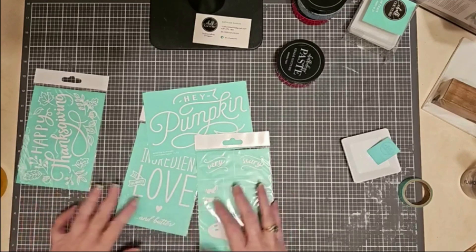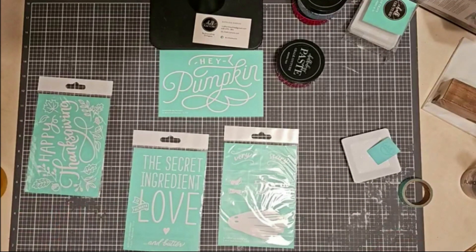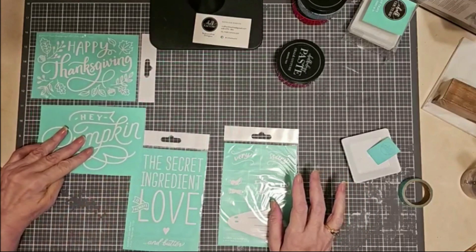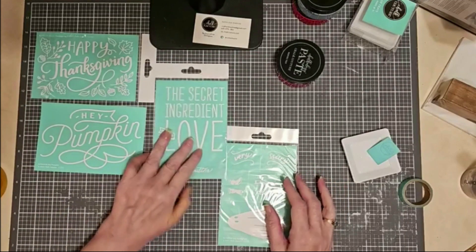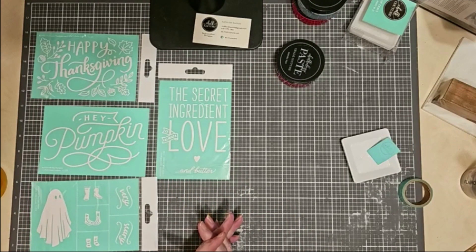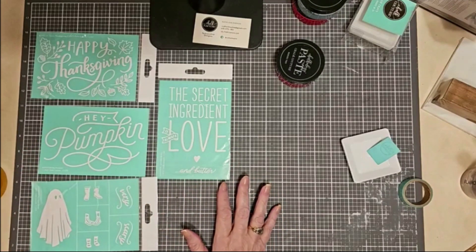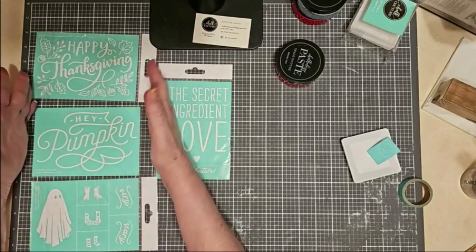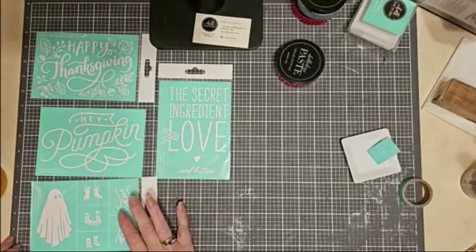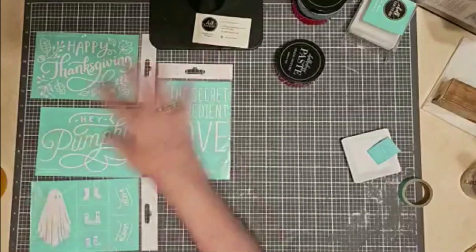I've got an interesting project, an easy project, but I wanted to give you a little heads-up about what's going on. If you are not familiar with Transferpalooza, let me tell you a little bit about it. Transferpalooza allows you to basically select four transfers and get one for free. These are all A-size transfers, which are about five by seven or a little bit smaller. I could pick up a Happy Thanksgiving, a Hey Pumpkin, this cute little Chalk Couture very scary ghost transfer, and the Secret Ingredient, and one of these will be free for me.